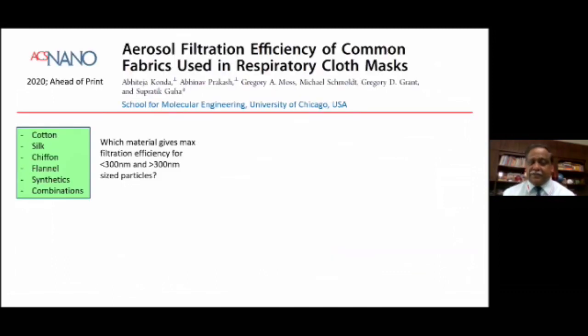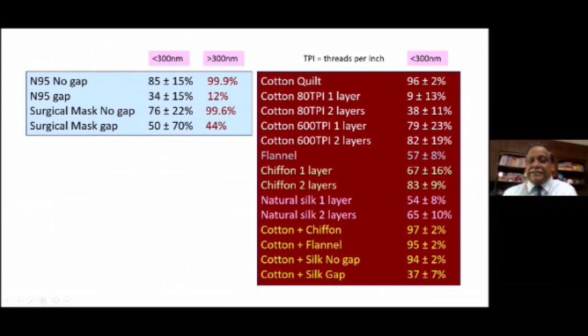Research conducted by the School of Molecular Engineering at the University of Chicago compared cotton, silk, chiffon, flannel, synthetic fibers, and combinations of these to find out how effective they are in filtering potential coronavirus particles. The cotton quilt offered protection of 96% for particles less than 300 nanometers — in fact, better than the N95 mask and better than the surgical mask. If you wear a cotton fabric with 600 threads per inch, the efficacy is as much as a surgical mask. Combining different fabrics: cotton with chiffon gave 97%, cotton with flannel 95%, and cotton with silk 94%.